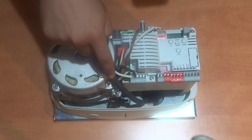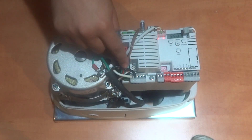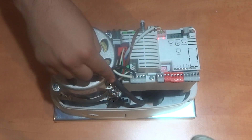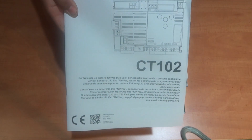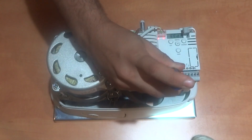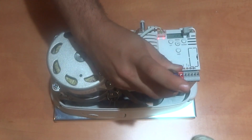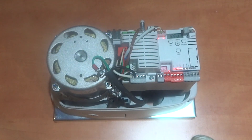By now, the motor and motor base plate have been installed and the power and any accessory wires have been pulled through. Now that the motor has power, let's start discussing and programming different basic functions of the CT102 control board. The dip switches are only corresponding to the use of a safety sensor and should only be bypassed if a safety sensor is installed. If not, turn on all four dip switches.